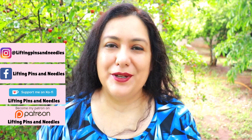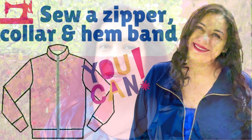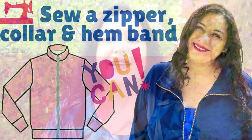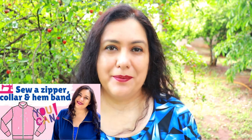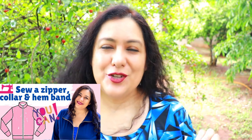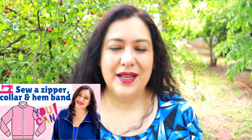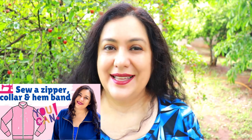Today's video is going to build on another video I filmed a little while ago, showing you how to sew a jacket with a separating zipper, a collar, and a hemband. This is a style you'll find in a lot of brands and jacket patterns. The way you sew your separating zipper into your collar and hemband is shown in a lot of detail, with extra tricks that elevate how your garment looks inside.